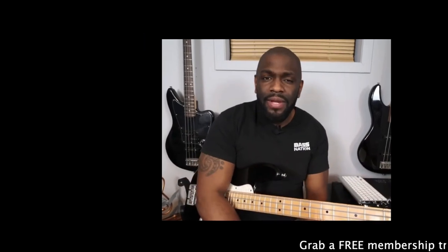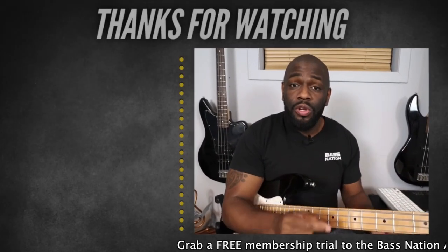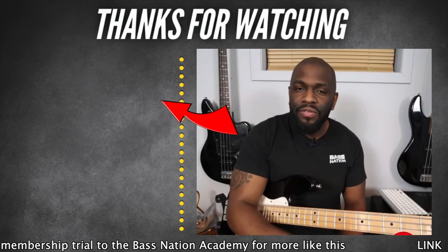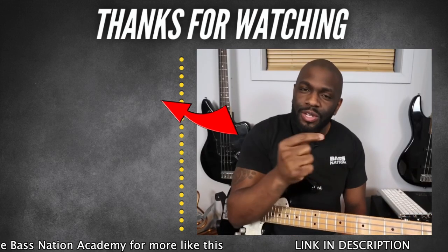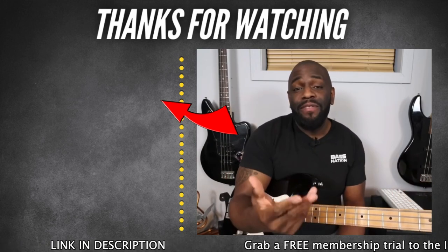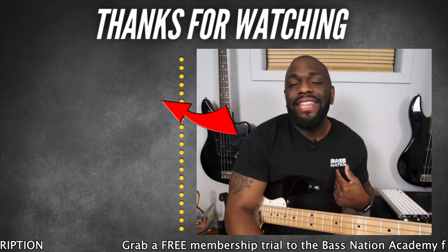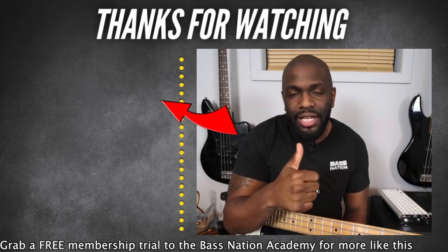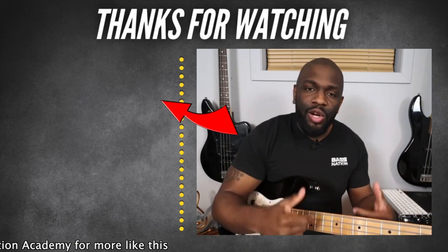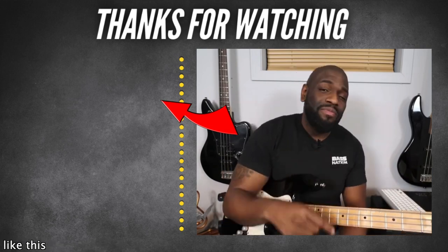If you're new here or haven't subscribed yet, make sure you hit that subscribe button and also the notification bell icon so you don't miss anything I upload. If you like what you see, hit that thumbs up button — it means the world to me that you're here spending your time learning and jamming out with me. Peace.